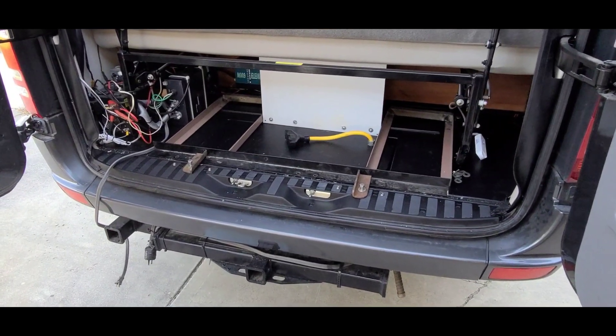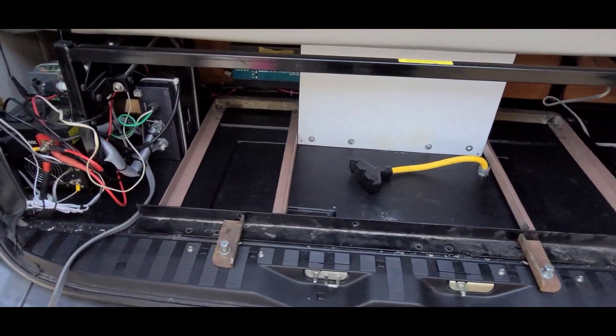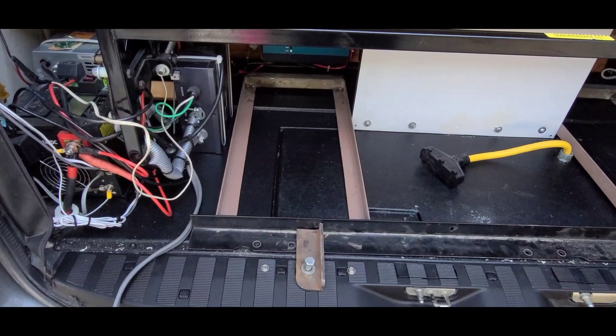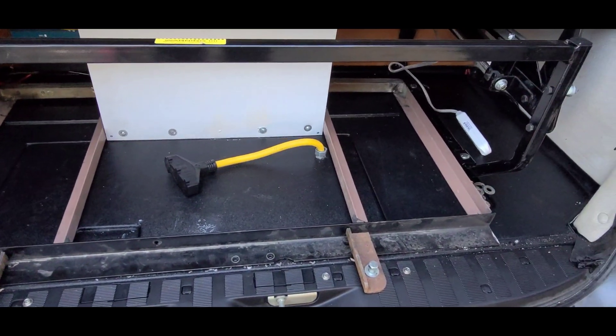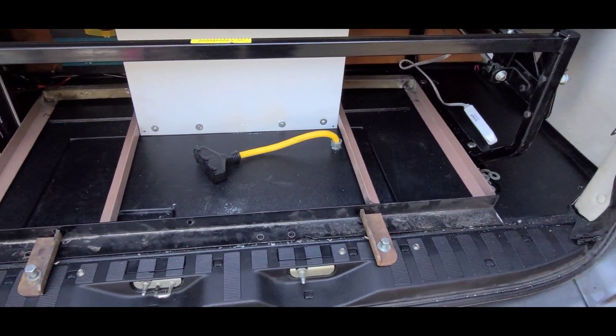Here's the first mock-up of the trays for the battery. There'll be one 300 amp hour 12 volt battery here and one over here in these trays, and then they'll be connected in series for 24 volts.